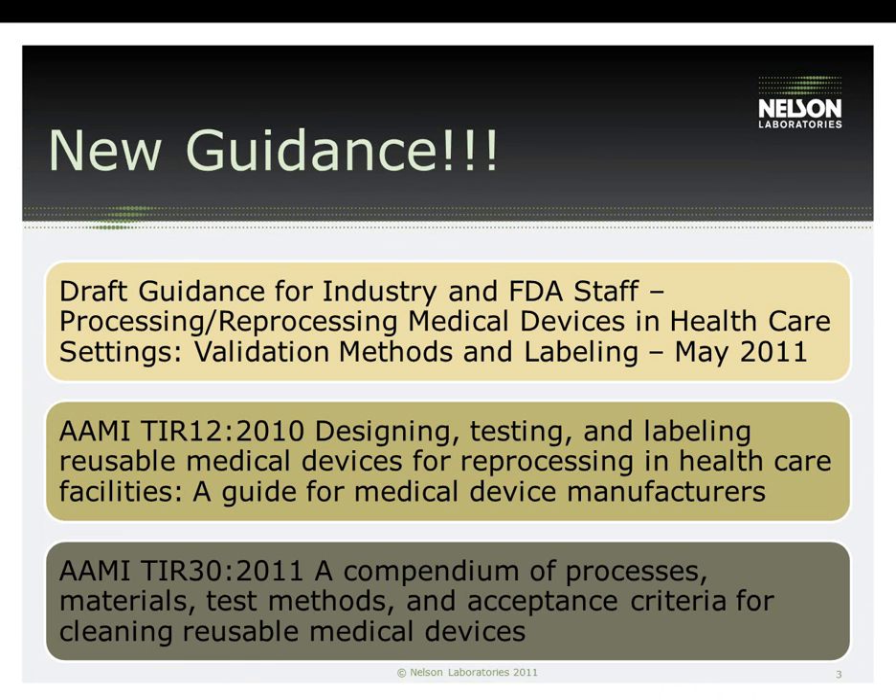At Nelson Laboratories, there are three main guidance documents we follow. This is not a definitive list, but includes the ones we reference most often. Recently, the guidance that has most affected medical device manufacturers and their subsequent reprocessing instructions for use, or IFUs, is the FDA draft guidance for industry.